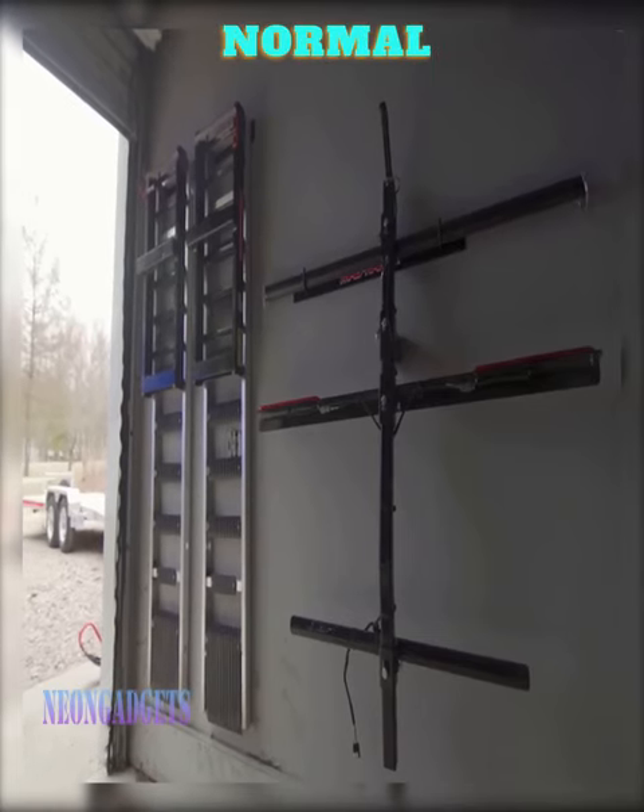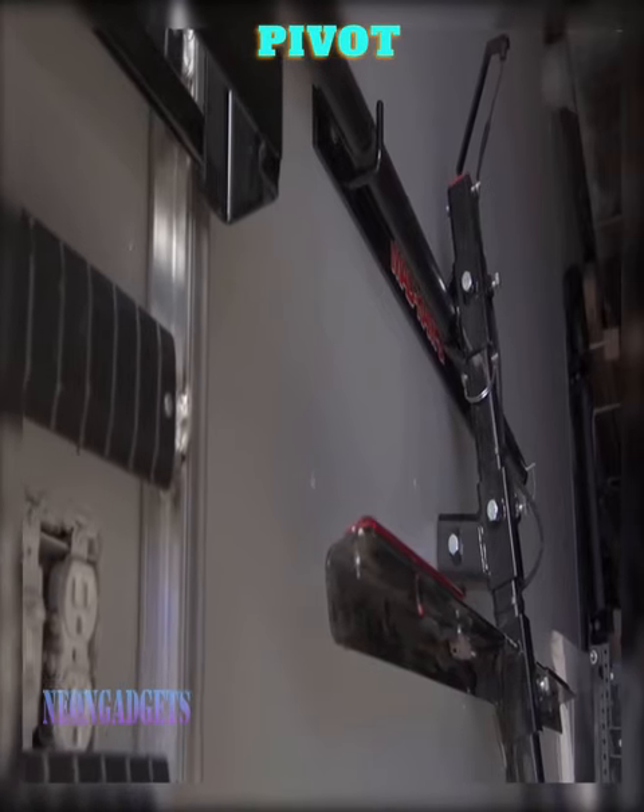These ramps are just as adjustable as normal ramps, and they slide along that pivot bar, so you don't have to worry about it not fitting.